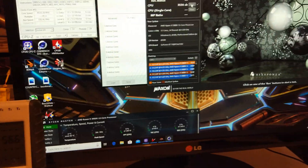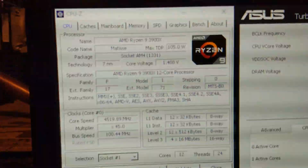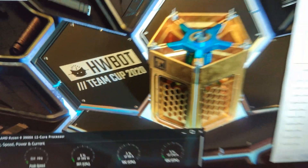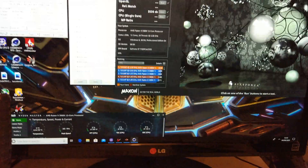Hello, so I've got another PC video here for you today. I want a Ryzen 9 3900X for the Hardware Bought 2020 Team Cup. Now this chip is a bit of a pain.